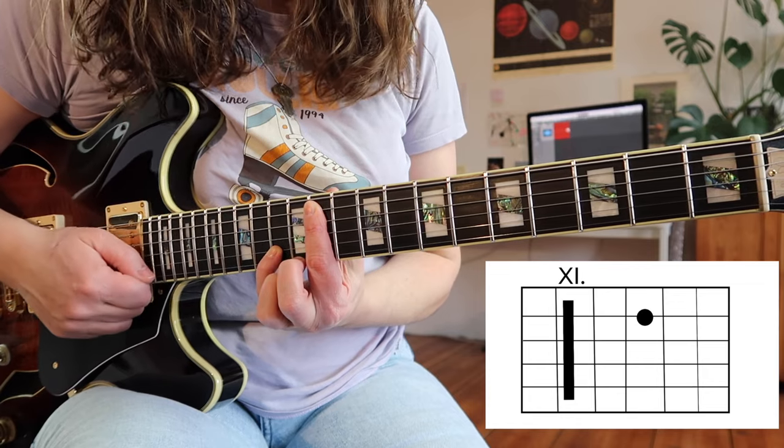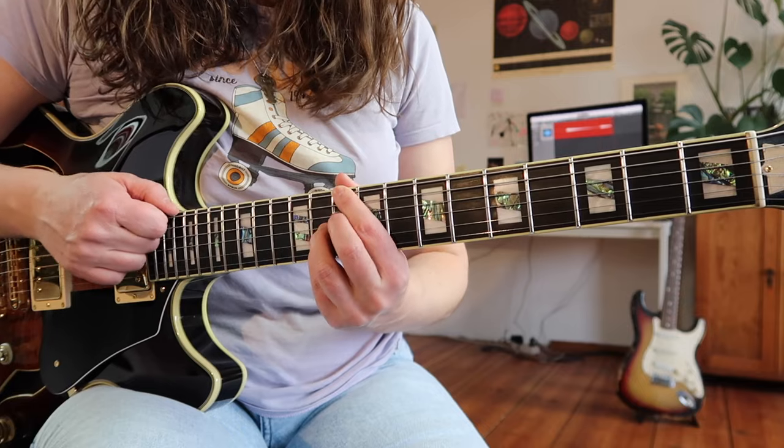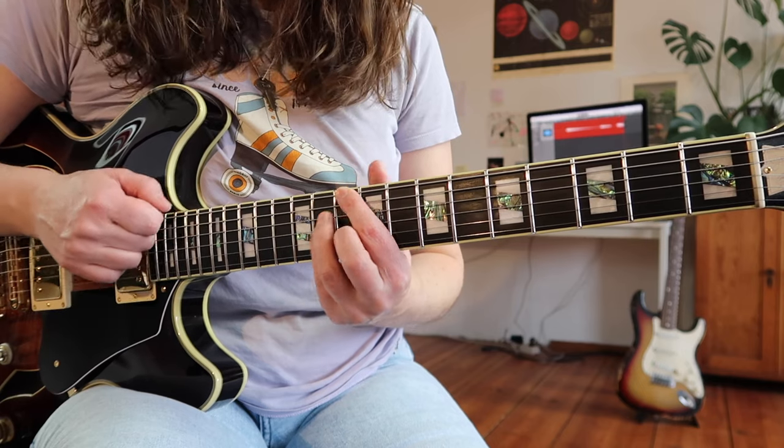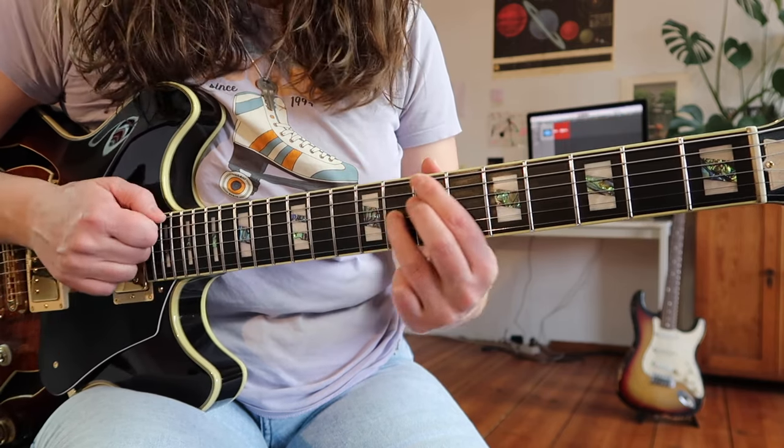Here are the chords that the line is being played over. It's an Ab7sus4 with a 10th — so with a 3rd in it, like a Herbie Hancock voicing — going to a D7 altered chord, Db major, D7, and B7.